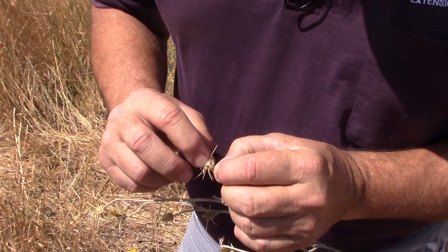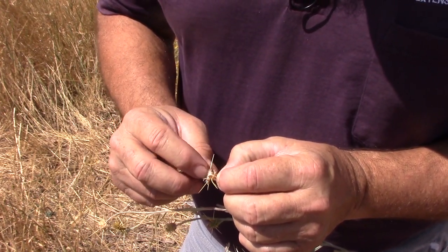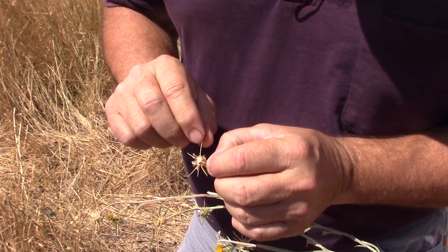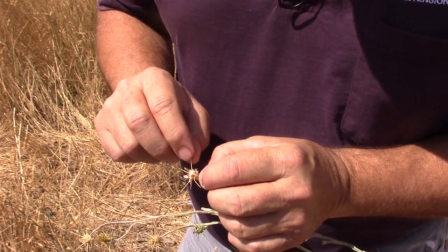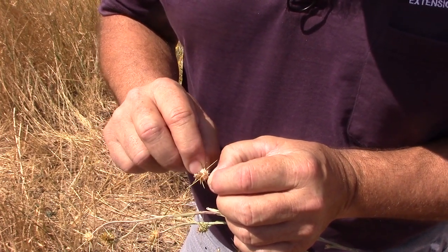The seeds have this little plumule, so they'll spread a little bit by wind, but mostly by water and the thorns fastening onto people, onto animals, onto tires. That will carry the seed and disperse it along any pathway that you go along.